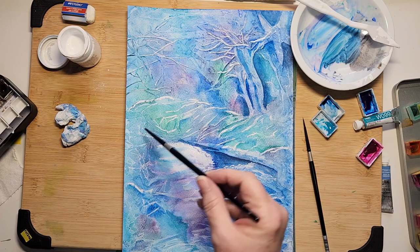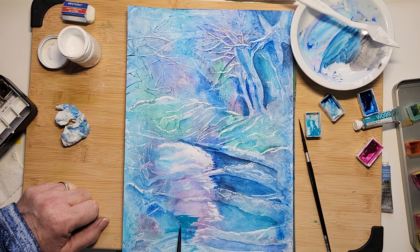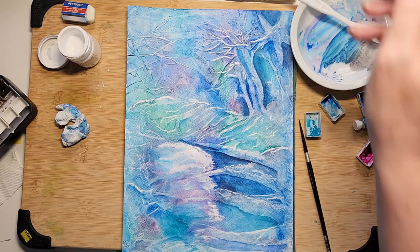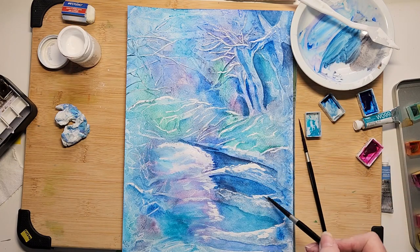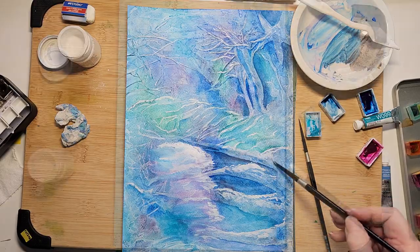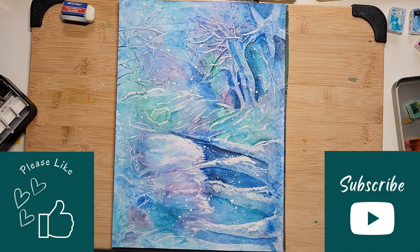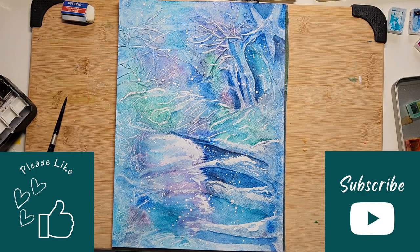There's nothing more rewarding than doing a painting where you had no idea where you were going and you finish it and really like it. I really want you to give this a try — you can aim for this or go by your gut, go by what you see. Here I'm adding white for snow, splashing that on, and that is our final product. I hope you enjoyed this video — please give me a thumbs up, subscribe to my channel, and comment. I'd love to hear from you. Happy watercoloring, bye bye!